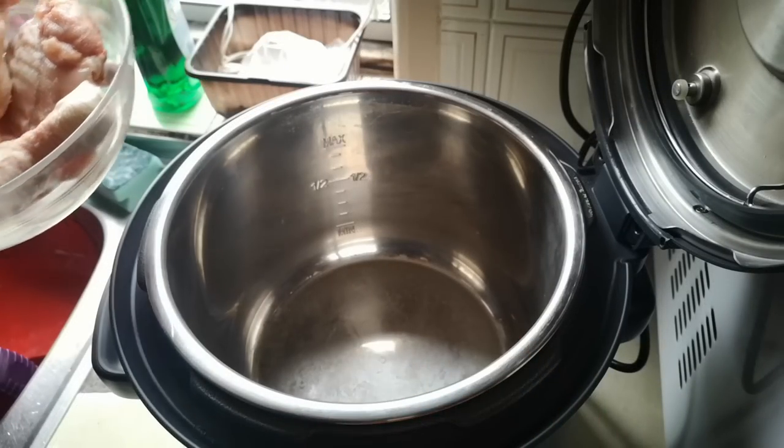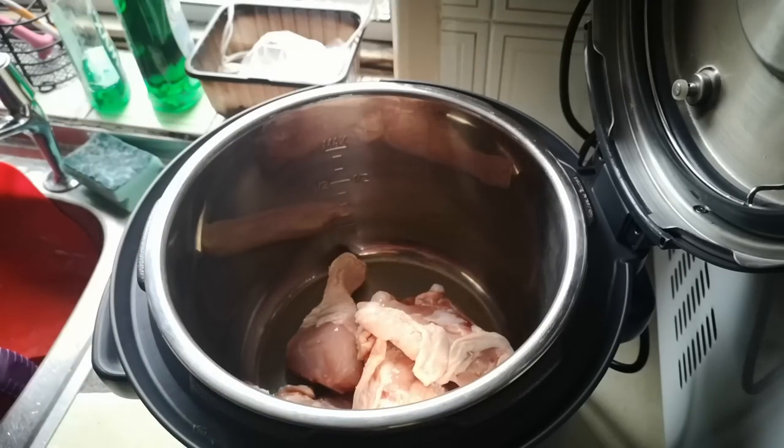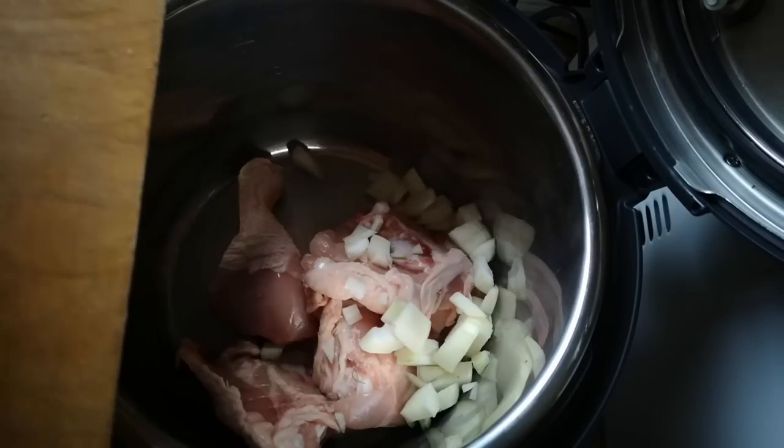The idea is to keep this as simple as possible and there is no browning, so chicken goes straight in. Onions I'm just going to chop into smallish dice and straight in the pot.